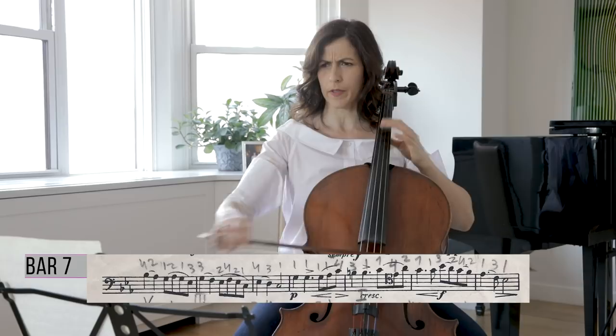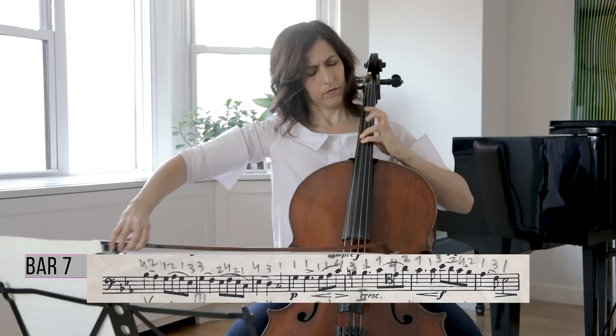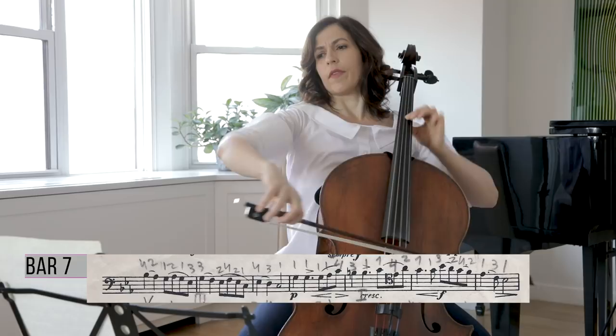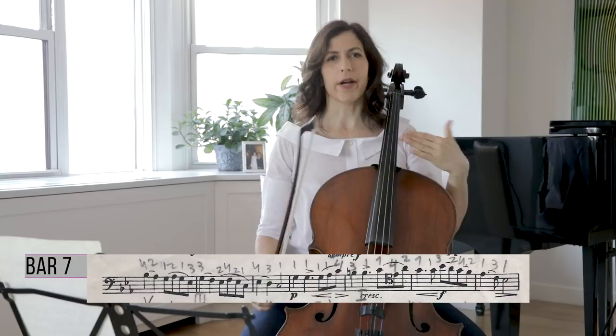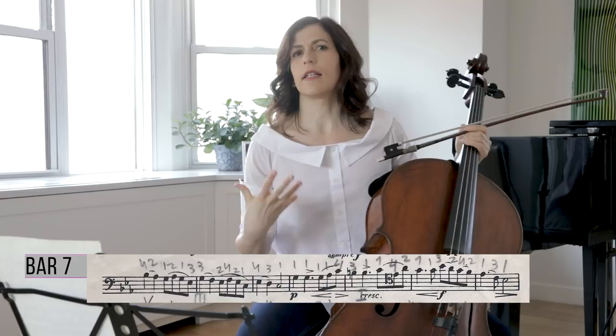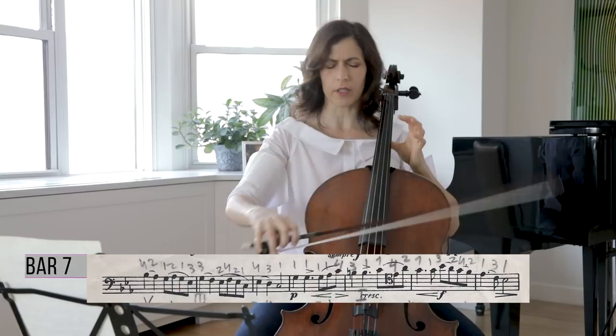Each finger gets its own alone time here. Starting from bars 7 through 10, I use more air in my sound — more bow basically, and a little less sustained. I hear it as a little bit breathless, so it naturally goes forward just a little bit, not too much.